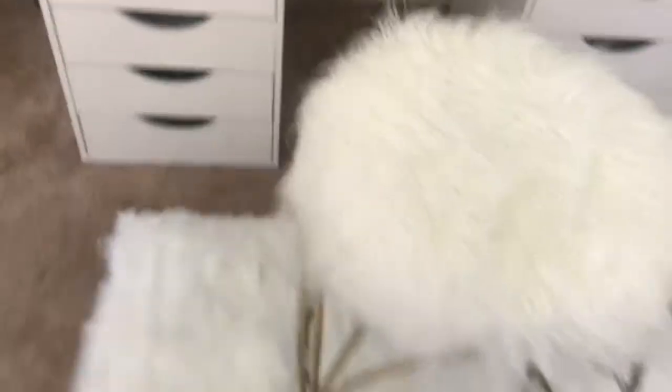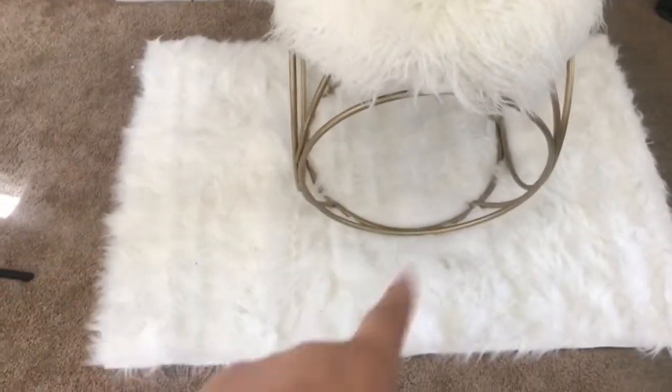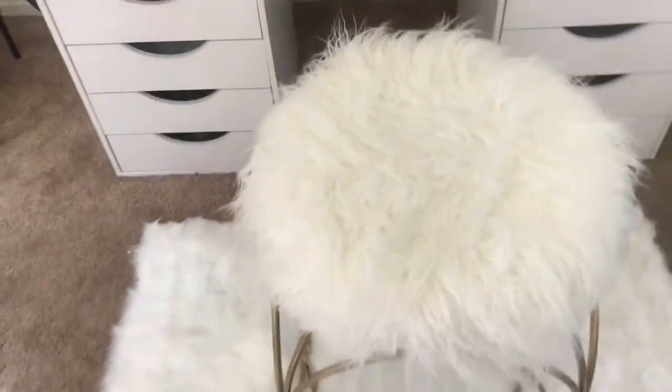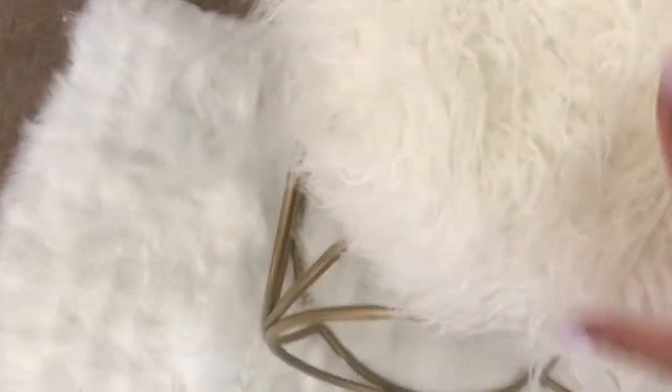I want to share my desk with you guys, so I'm gonna let you roast me on my rug. I thought it'd be longer, so it looks awkward with my chair. I got this from DD's Discount, and then I got this from Ross — it was like $12, and this one was $30.